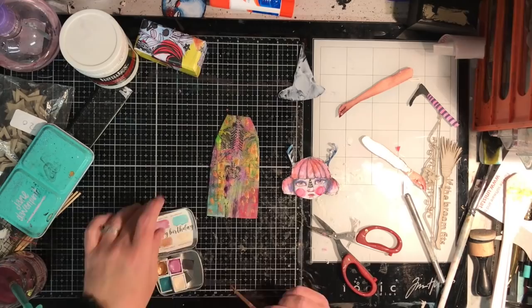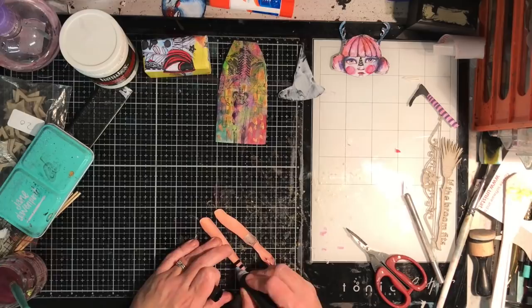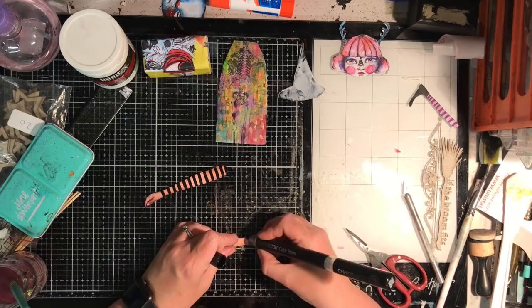For the witch's hat I wanted to put some foil on it, so I've added some matte medium to the hat and I'm setting it aside to let it dry. On the body I went back in and just put in some metallics.